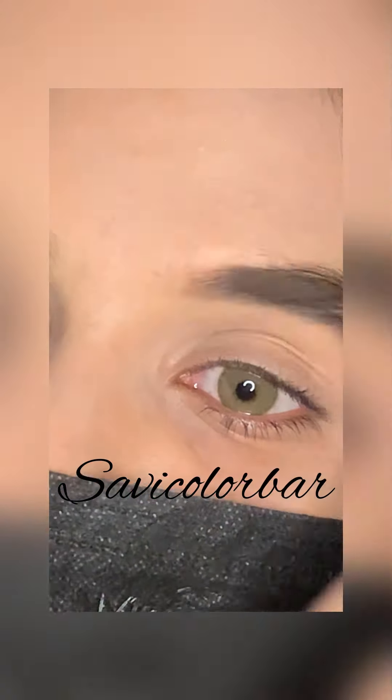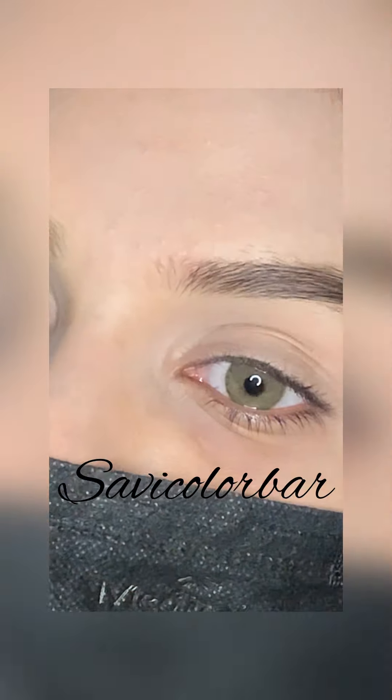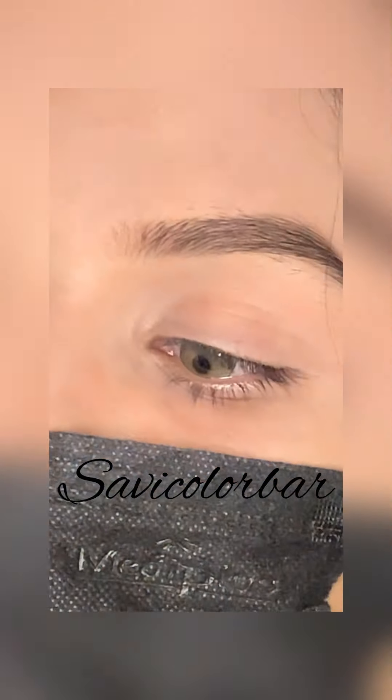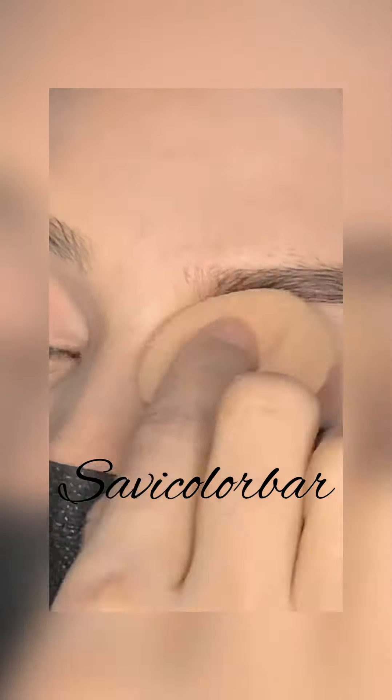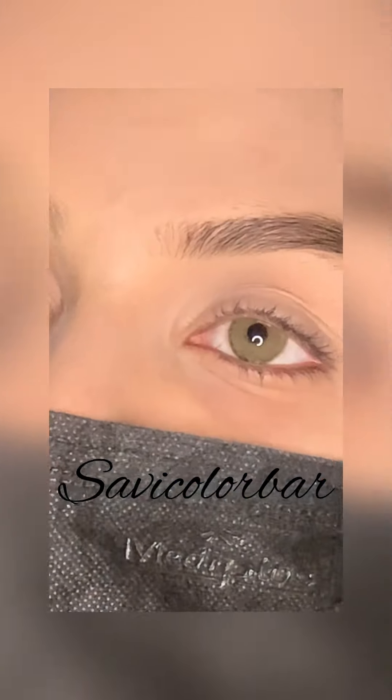Assalamualaikum to all of you. If you are new to my channel, my name is Savera and I am a professional makeup artist. In today's video, you will learn in 5 minutes. I will tell you a trick that makes your eye look amazing and ready.